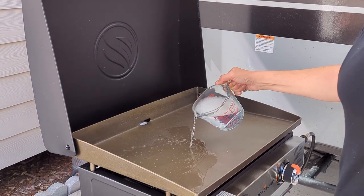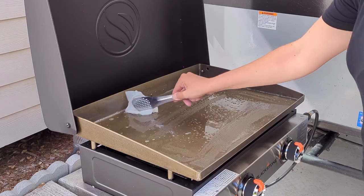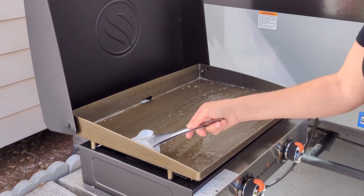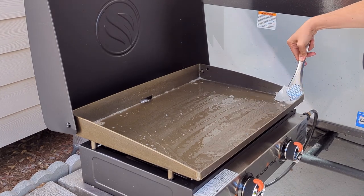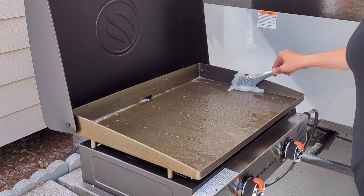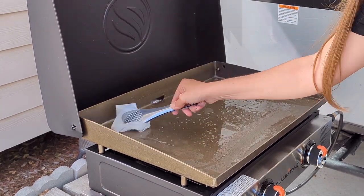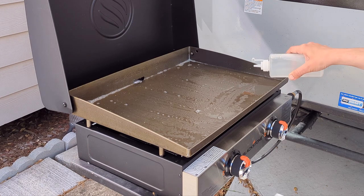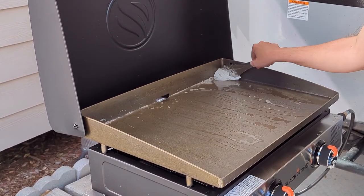Since it's new from the factory, you first have to clean it — that's what the soapy water is for. Pour some soapy water on top and rub it around. My favorite way to do this is to grab a paper towel with tongs instead of your hands. Even if the griddle isn't on yet, it's a good habit so your hands have some distance in case of splatter. Cover the full flat surface as well as all of the edges. Once it's covered with soapy water, rinse it off using the squirt bottle with water, then wipe it down with a clean paper towel and tongs. Repeat until all the soap is gone.